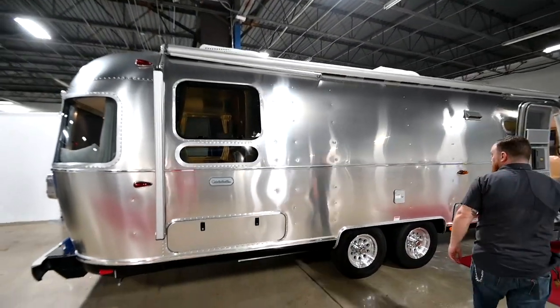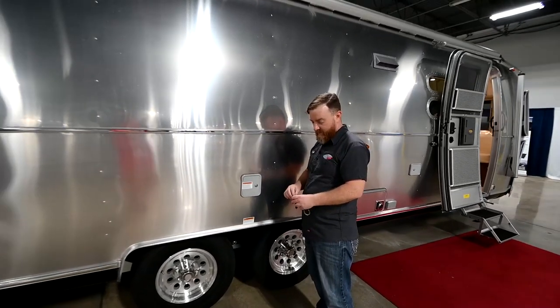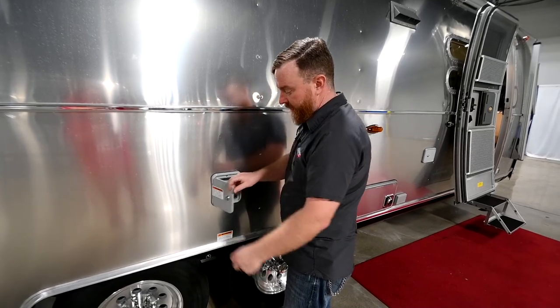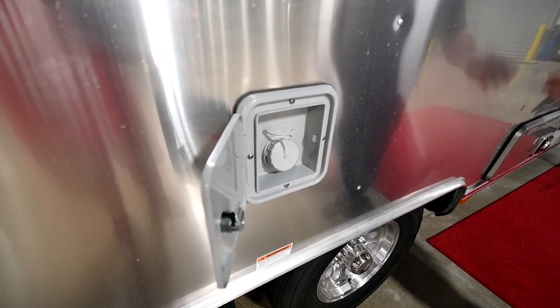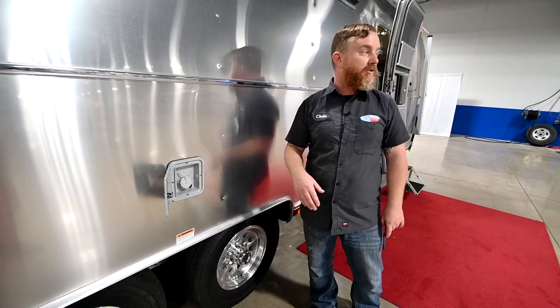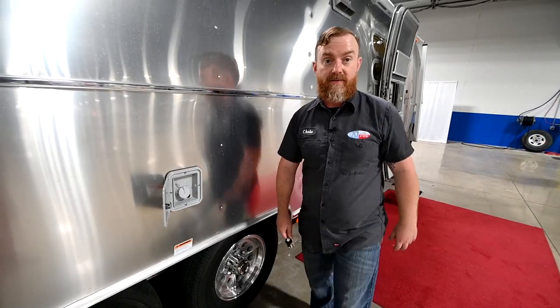The next thing we'll talk about is the fill port for your onboard fresh water tank. This is just a gravity port so you're going to stick your water hose in here and fill it up. You can look in the main door and watch the status of the tanks on the tank monitor. If you lose track of the fresh tank as you're filling it and you overfill it, it's going to come out of the vent port right here next to that — so don't worry about it.